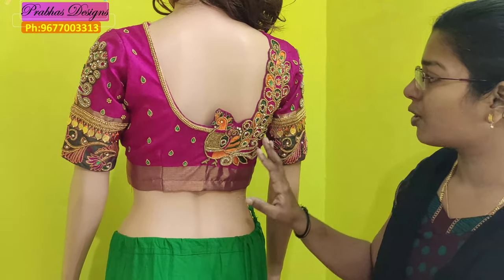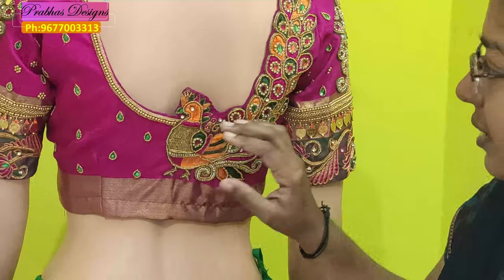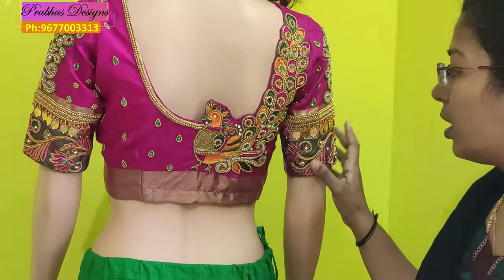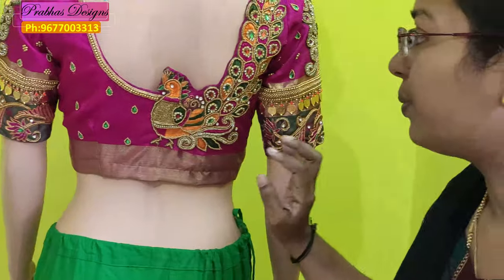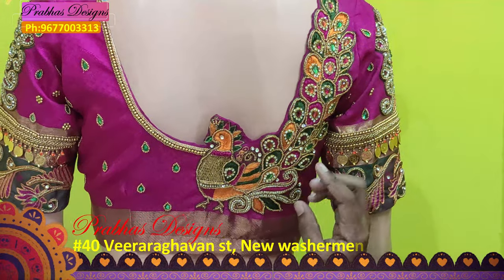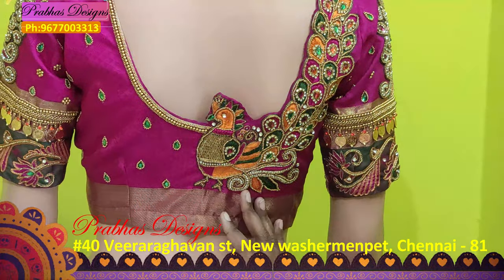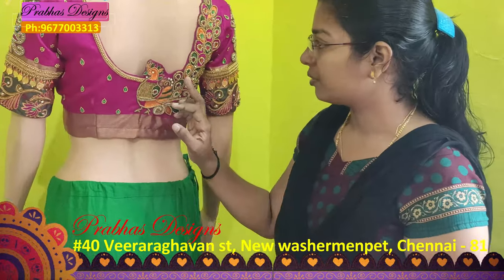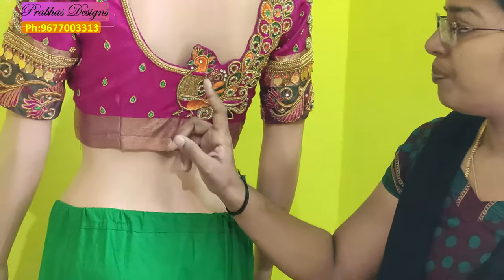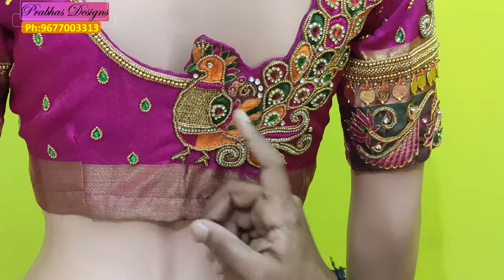First, if you have a peacock, you can use a peacock on the front. Then you are going to make a peacock on the front. You can add French knots in this color.